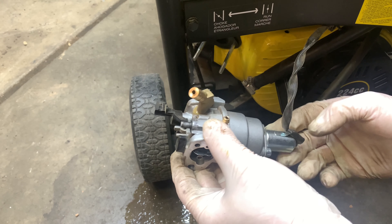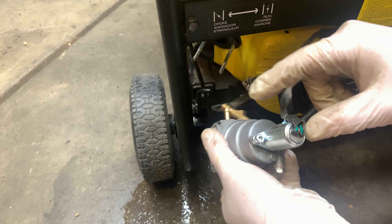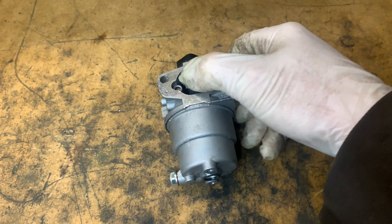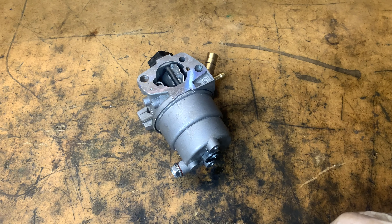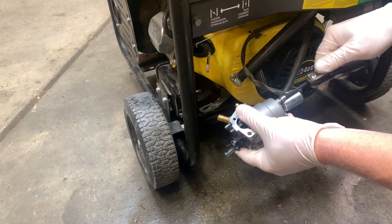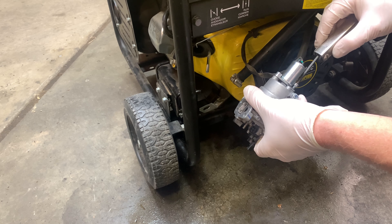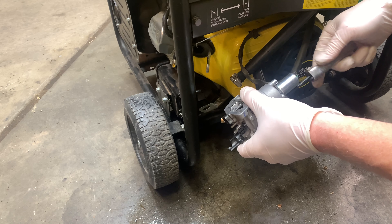Now that I've got the carburetor out, we just need to disconnect the fuel shutoff. There are just two Allen head bolts that need to be removed. I've got the carburetor out — next I'm going to pull it apart and clean it. The carburetor is clean now. The main jet had some gunk in it, which I see quite a bit. So we just make sure all the passageways were clear and put it all back together.